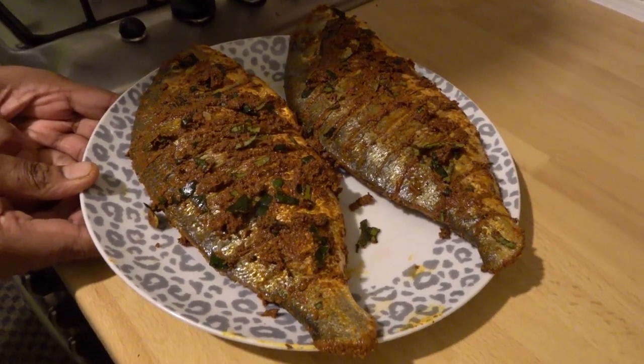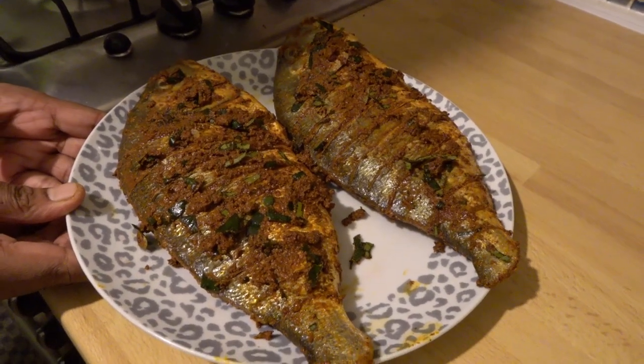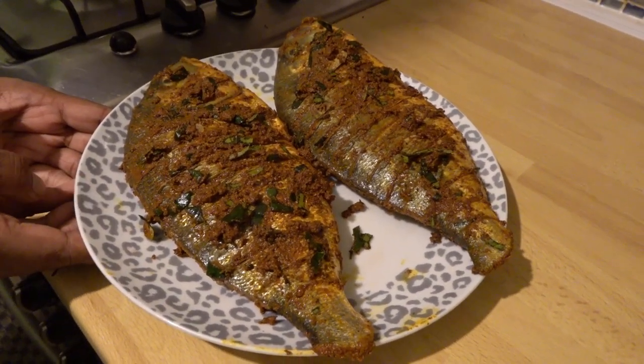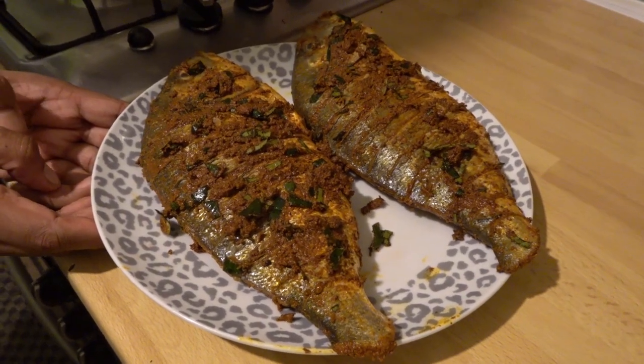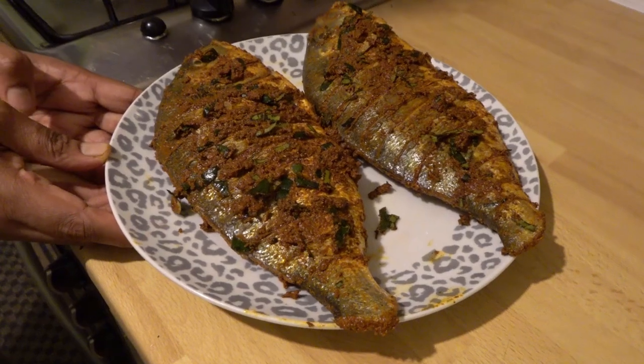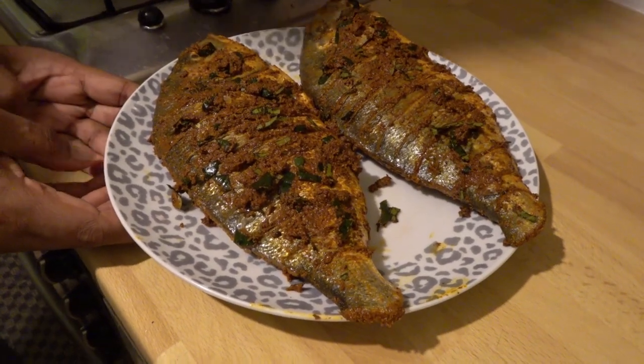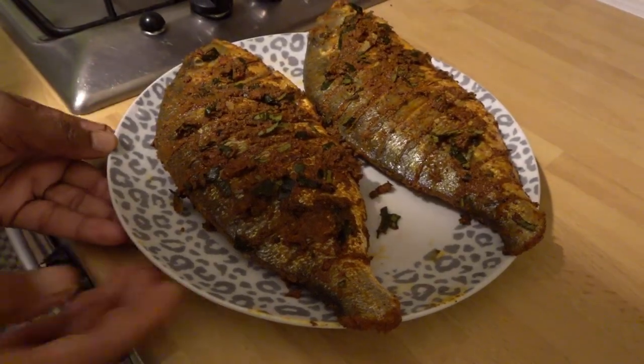We put it on the pan to set it. We will put it on the pan around 10 minutes. Now we will grill it.